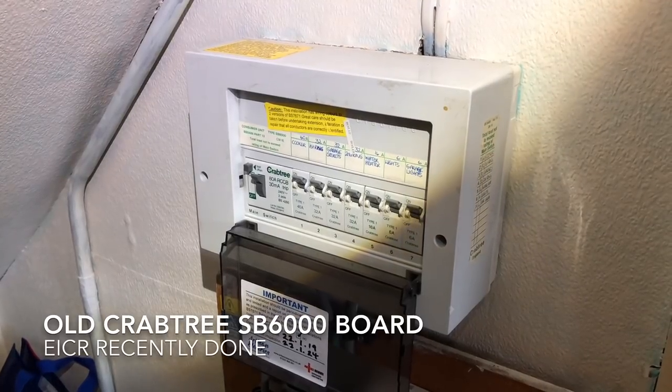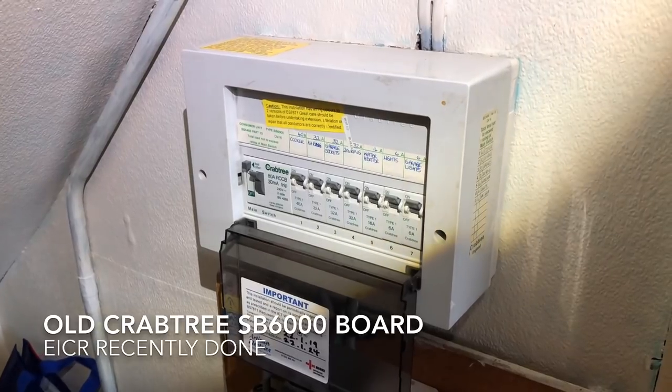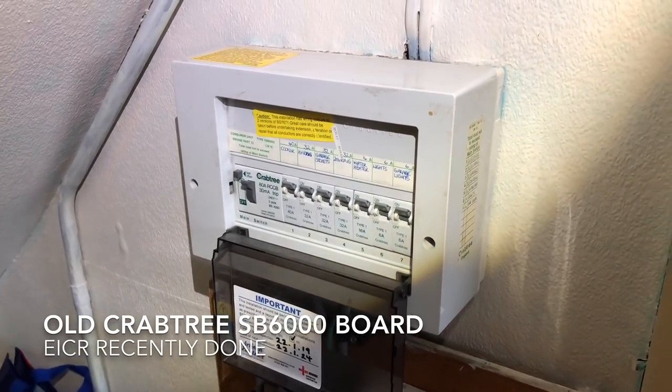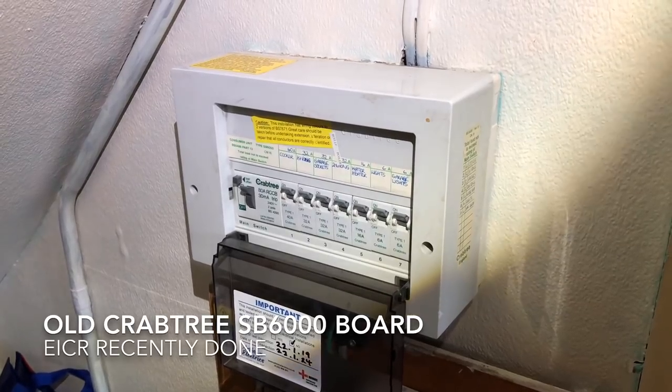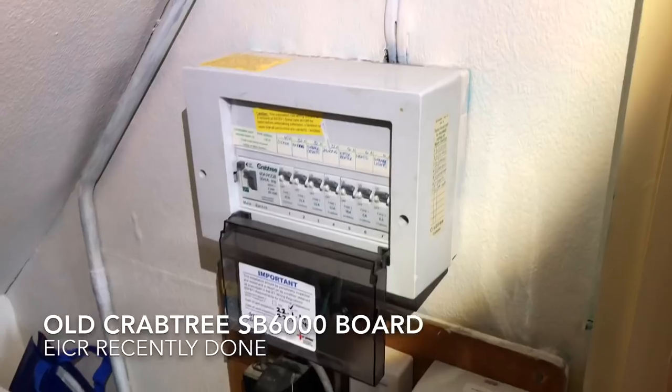So this is the current consumer unit and we're going to be replacing it with a Hager RCBO board. I'm going to take this one apart, remove the old board and then start mounting the new one.